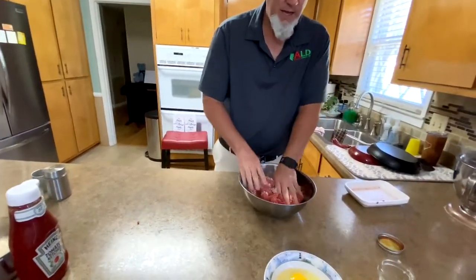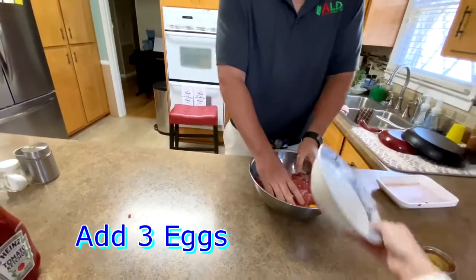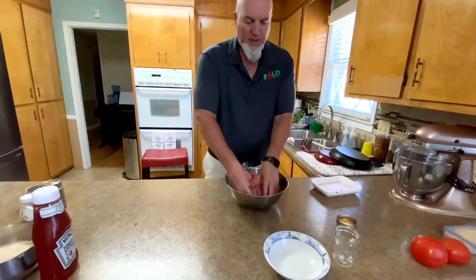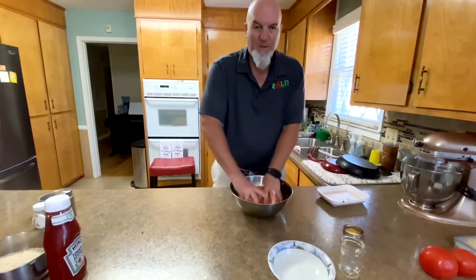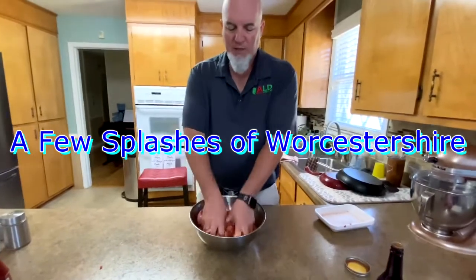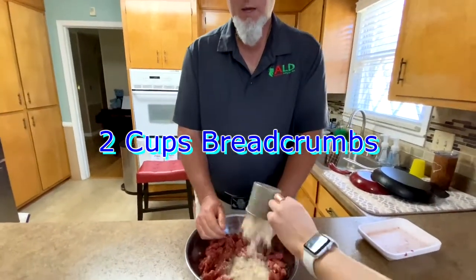Then we're going to add three eggs and continue to mix. Can't make a meatloaf without getting your hands dirty or breaking some eggs. Now we're going to add some Worcestershire sauce — you may say that several different ways. Just shake, shake, shake. That's a little dab, not an exact measurement, but it'll be perfect. Adding two cups of breadcrumbs that we just ground up.